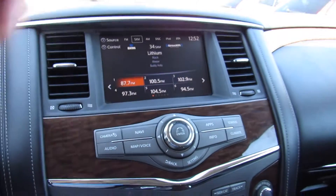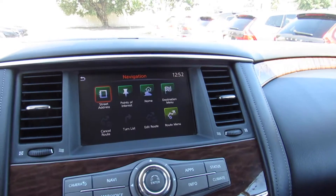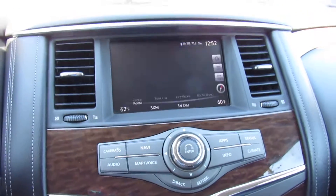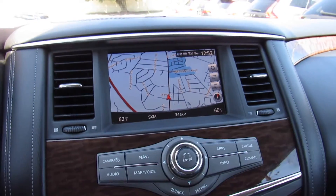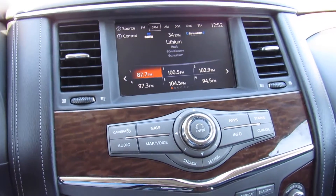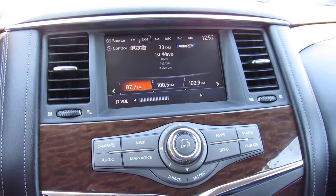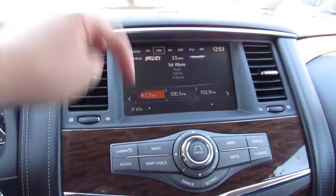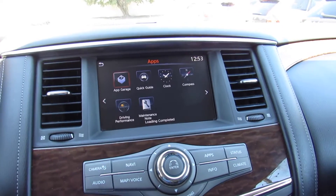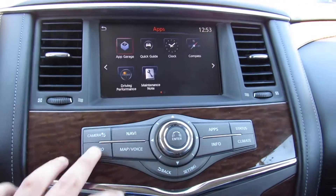This one is equipped with the Bose audio system — very nice and simple to use. It is also equipped with navigation, which you can bring up on the display by pressing the map button. The Bose audio covers AM, FM, CD, auxiliary in, Bluetooth audio streaming, and satellite radio, and it sounds great. You can also bring up your backup camera, 360 camera, and different apps. I believe this does have Android Auto and Apple CarPlay — if it doesn't, I'm sure you can update it. All of your controls are right there.